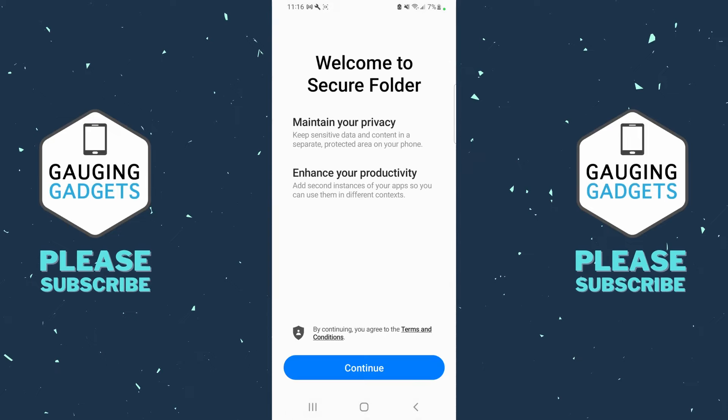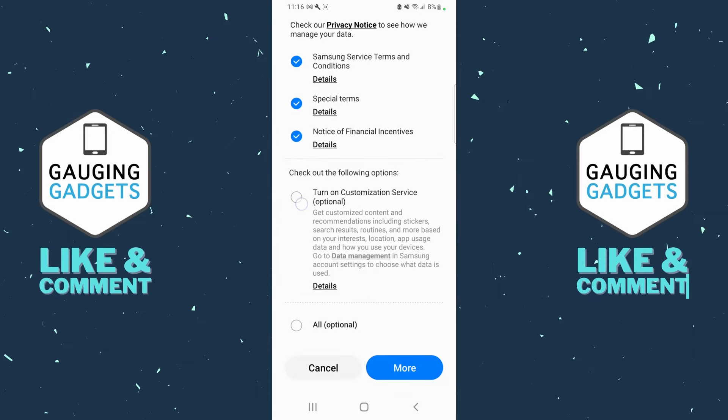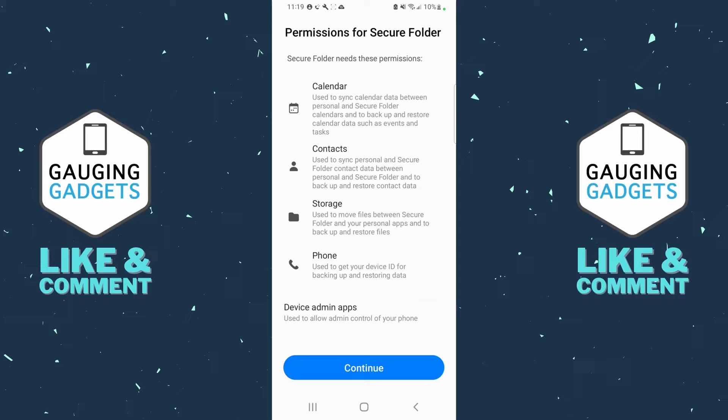The first thing we need to do is set it up, so select Continue. Then we'll need to sign into an account — this can be a Google account or a Samsung account. You can also create a new one where it says Create an Account, which is what I'm going to do. Then we need to set up the permissions for Secure Folder, so we'll give it access to things like our calendar, contacts, storage, and other things we do on our phone.